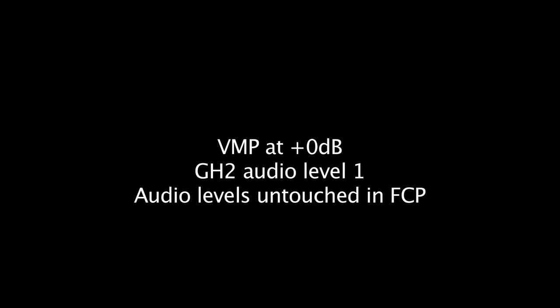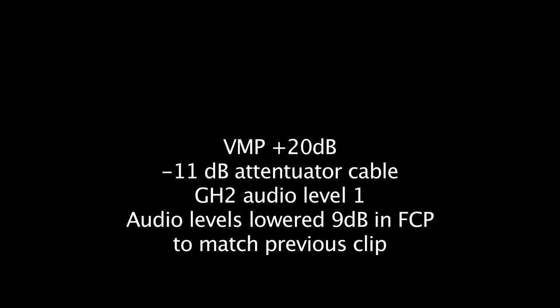Okay, let's try that. Okay, I'm about 6 feet away from the microphone. It's the Rode VideoMic Pro set to plus 20 dB gain. I have an attenuator cable on there — it's an 11 decibel attenuator cable, so the effective gain is plus 9 dB. The GH2 is set to audio level 1, and just running a simple rough test.